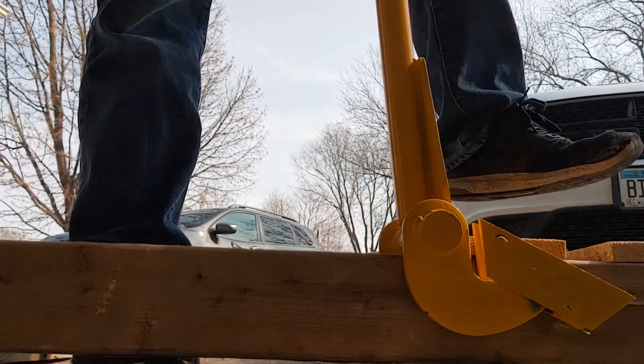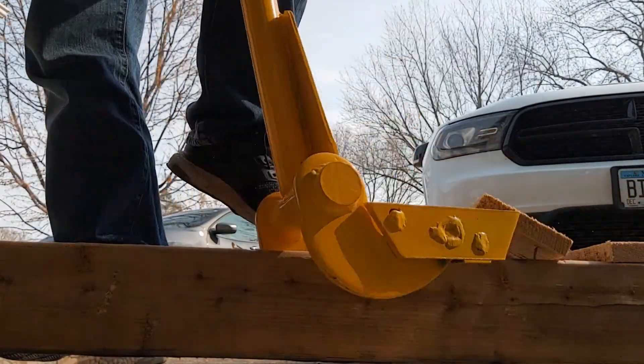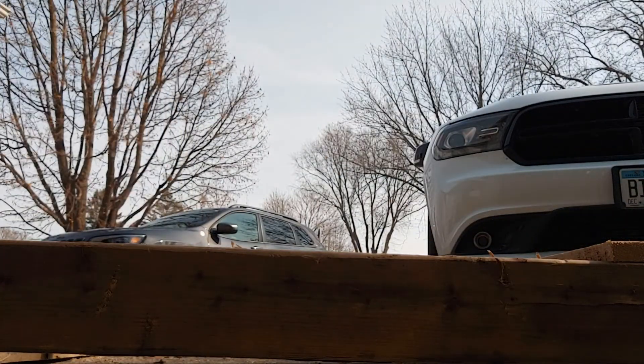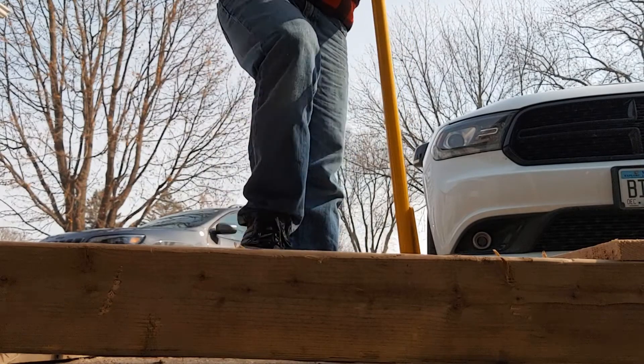I've got three or four more pallets. I've got a business in town that's generously donated some pallets to my US wood flag projects that I've been working on. And the way this is going, some of these boards could actually work out to be nice little ninja swords for an upcoming project.